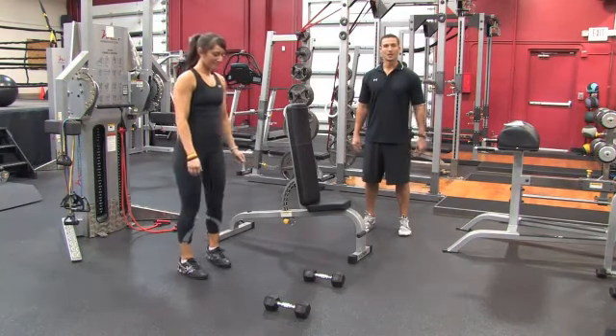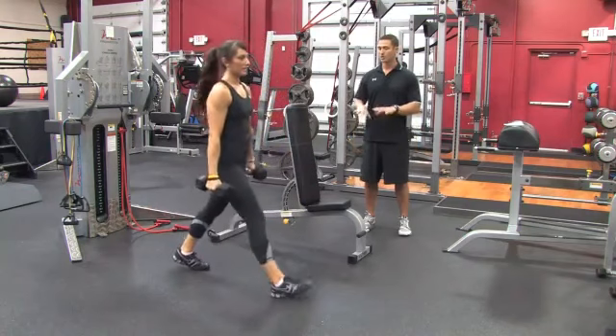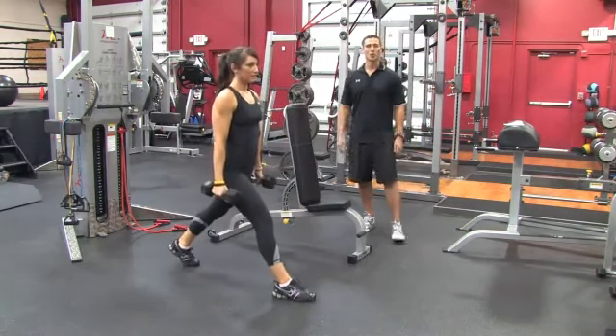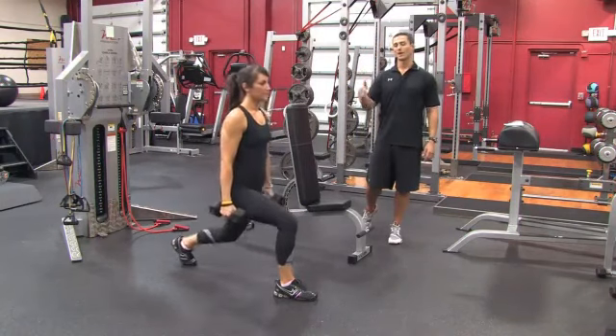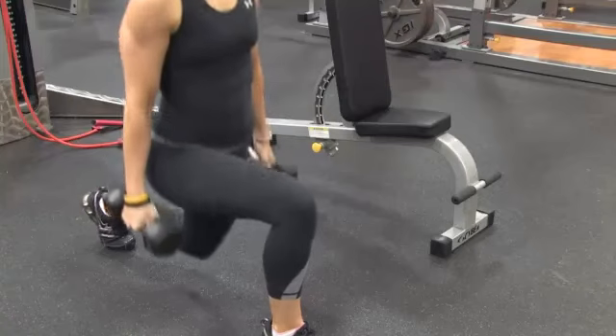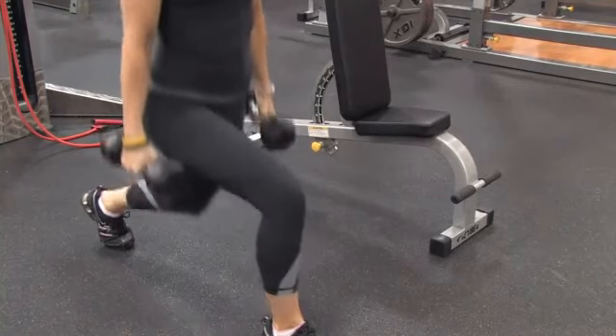The first movement Lauren's going to do is called a dumbbell split squat. She's going to grab a pair of dumbbells, split her stance, and drop the back knee down, come close to the ground, and come up. She'll do twelve on each leg. As soon as she's done with that, she's going to move over to the bench.